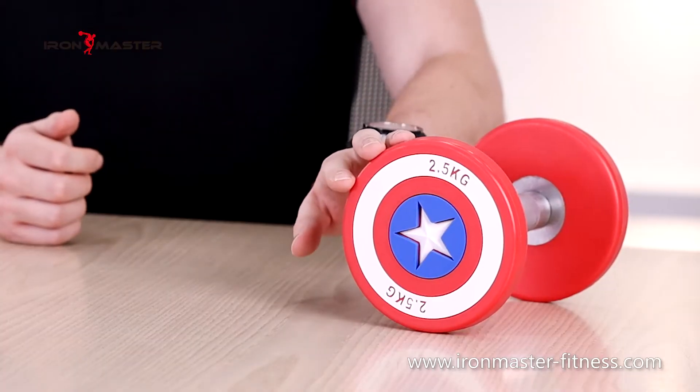This dumbbell is made of PU rubber material. The density, elasticity, rigidity and aging resistance of PU material are many times higher than rubber.